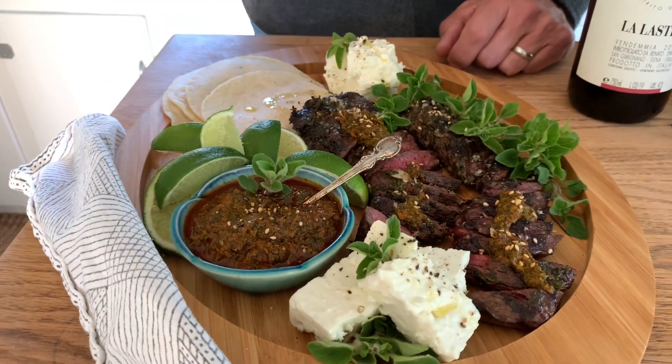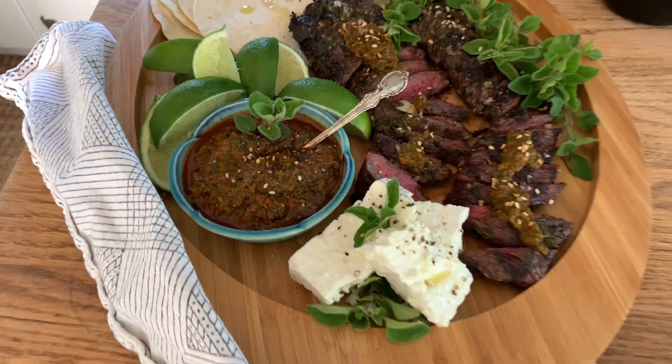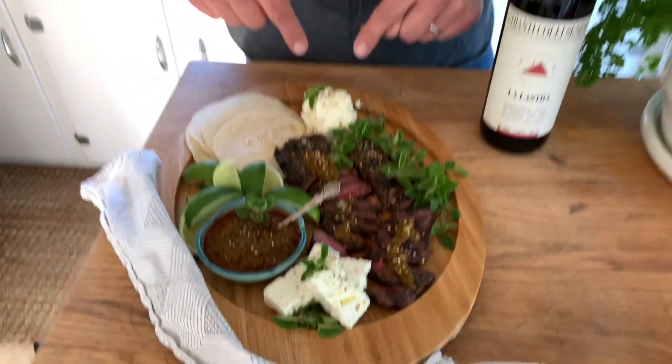We're back in from the grill and we have our meal plated. We have some flour tortillas, the grilled hanger steak, and what we feel is the star of the show — the red chimichurri. You could put that on anything; it would be dynamite. Some fresh oregano, a feta cheese that we absolutely love and maybe are a little addicted to. We thought it would be a really nice combination, along with some lime here just for a little acidity to cut through the fat and richness of the dish. Sort of a poor man's taco, if there is such a thing. Sounds really good — we think it's going to be delicious.